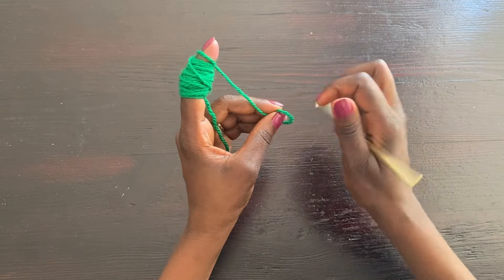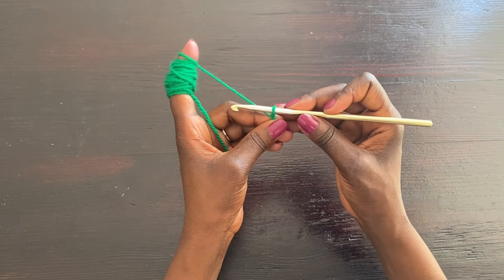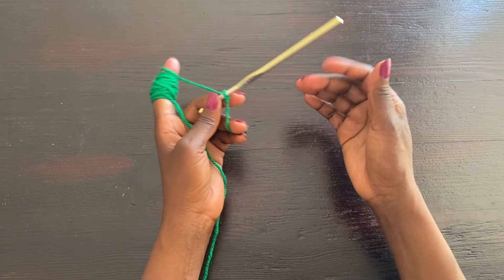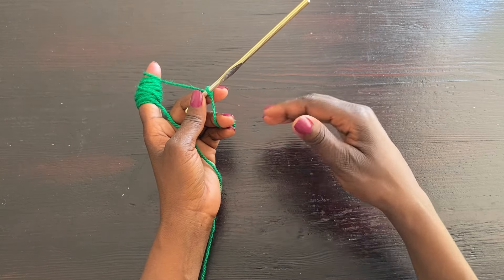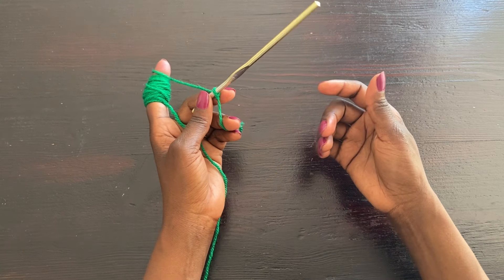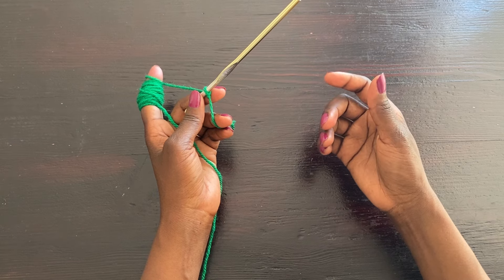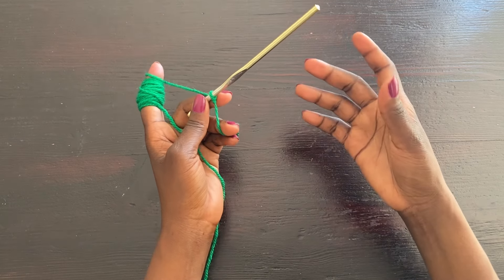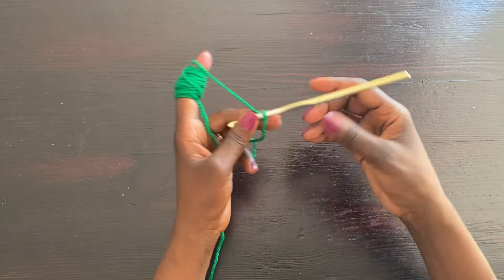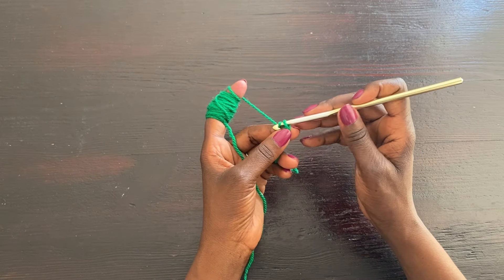I'm going to start with a slip knot, then start with a number of chains equivalent to half of my panel. Because we're doing a front and a back, both panels have to be equal. I measure the widest part of my hips — in this case about 38 to 40 inches — and I want it to be a little loose, so I'll aim for about 42 inches. I'll start with a chain of 60, which is a small size.